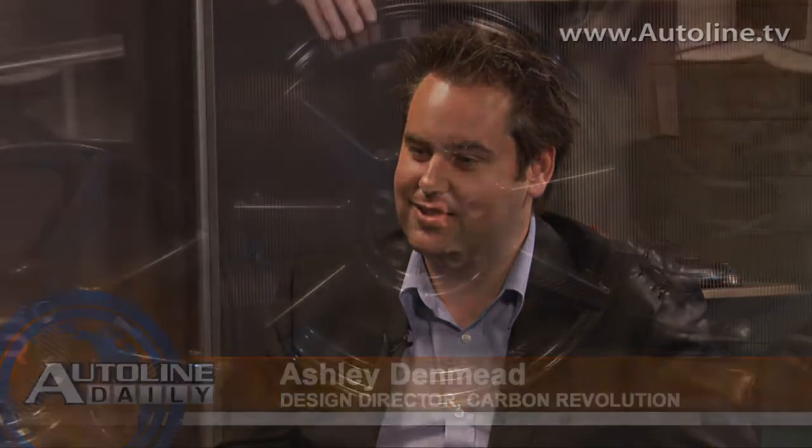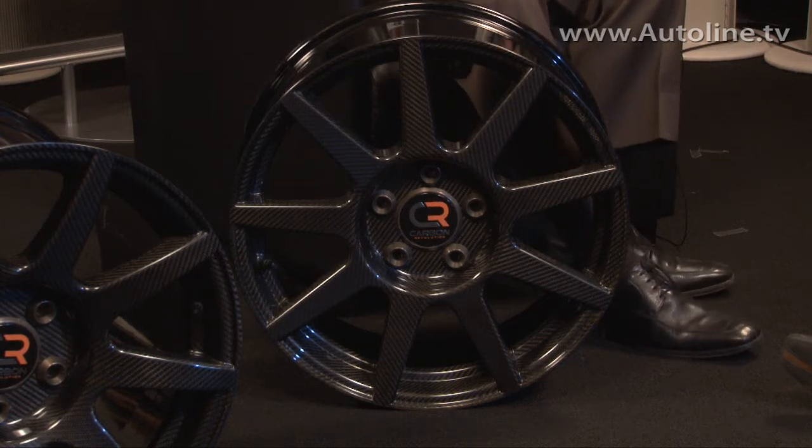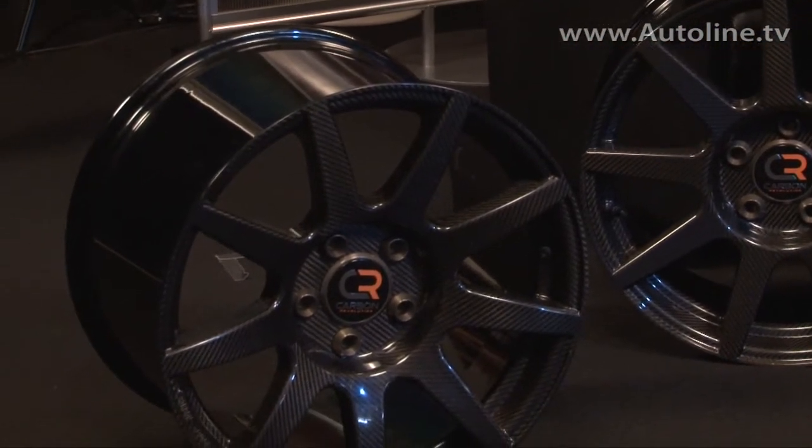We've got to talk about these carbon fiber wheels — one piece carbon. What's the advantage from a weight standpoint over other wheels? Our front wheel, which we've got here in front of you, is 15 pounds and it's a 19 by 8.5 inch wheel — about a 40 to 50 percent weight saving over a standard aluminum wheel from an OEM. The bigger rear wheel is a 19 by 12 inch wheel and that's 17 pounds.